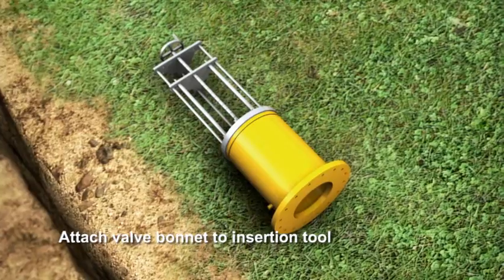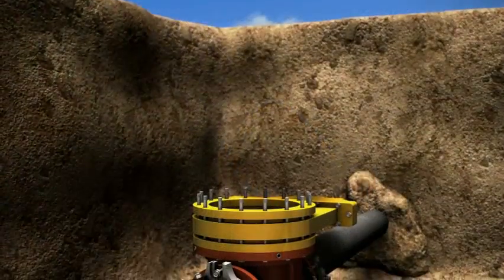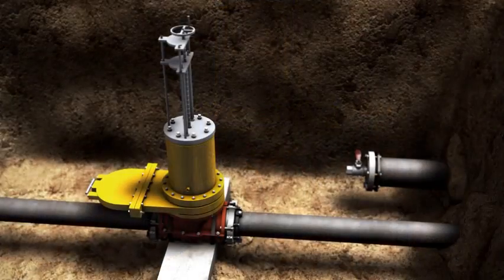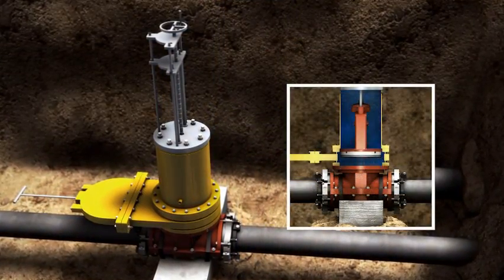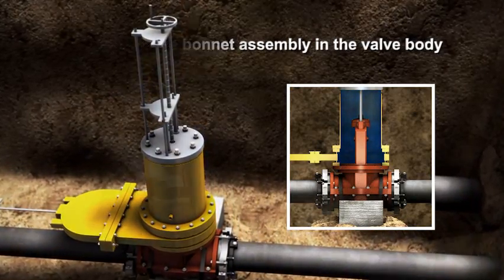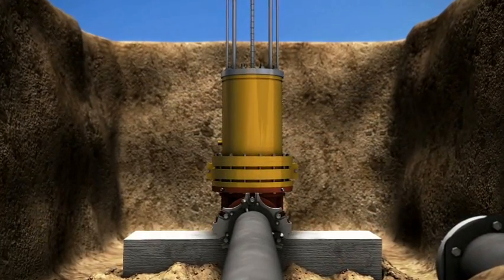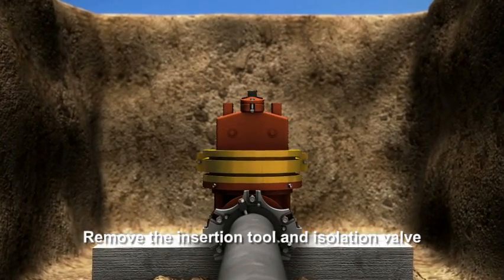This assures the owner of a clean valve seat. Close the isolation valve and remove the inspection tool. The valve bonnet is now placed inside the insertion tool. The insertion tool is mounted to the isolation valve. Open the isolation valve and advance the valve bonnet into the valve body. Through an internal equalization process, the bonnet can safely be advanced into the valve body. Mechanically advance the set pins of the valve body into the registration points of the valve bonnet.